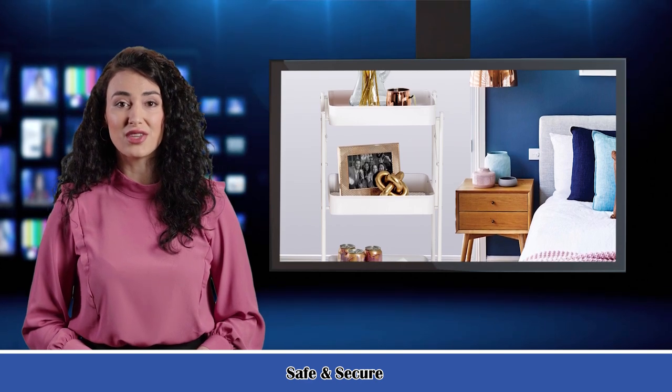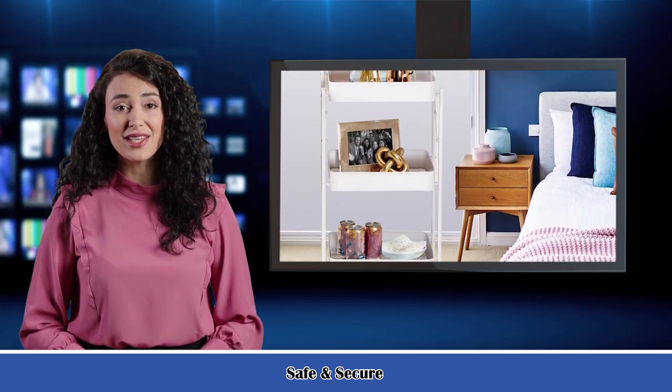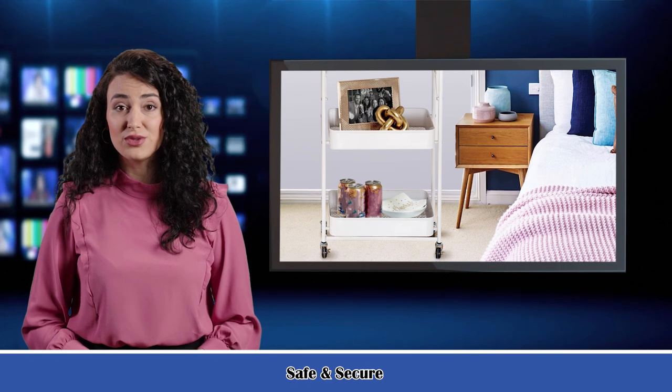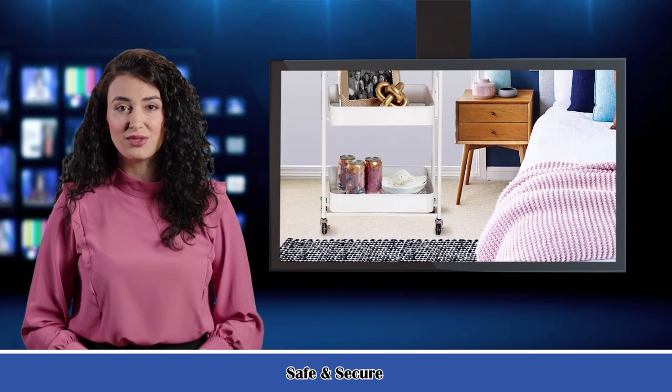Functional and flexible storage cart. This roller utility cart comes with a full metal frame structure and mesh baskets with solid color painted finish. Each tier wire shelving holds up to 60 pounds, for 180 pounds of overall storage. The rolling cart is well-constructed, sturdy, and durable to use for many years.